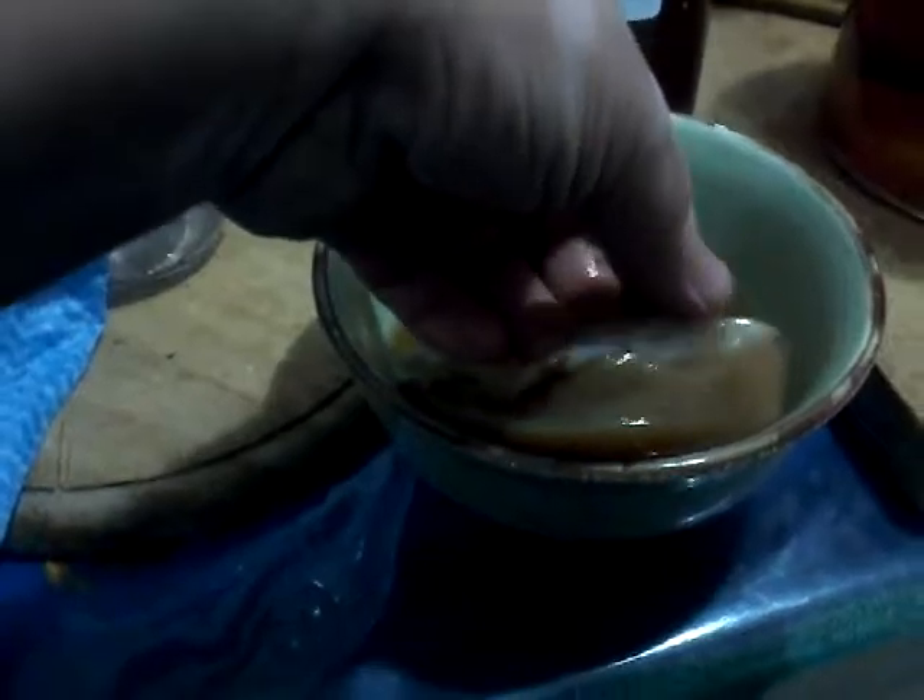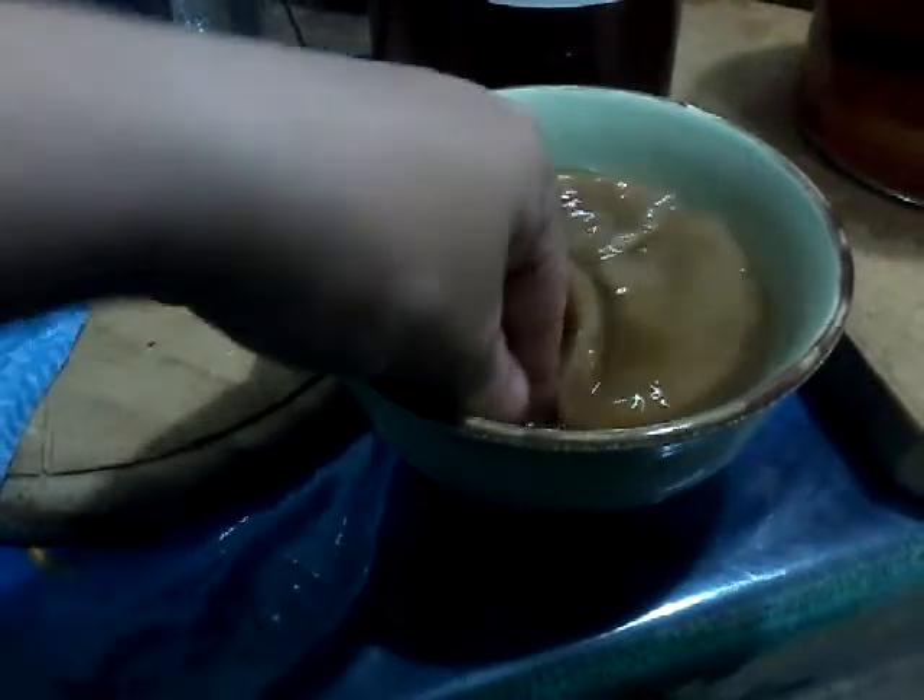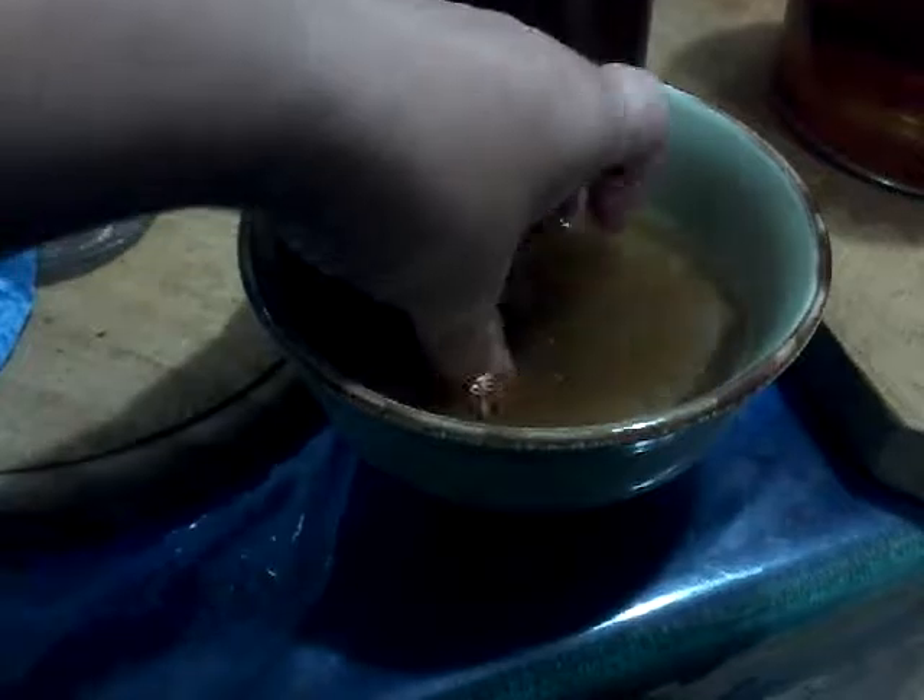Here you can see a new mother forming on top of the old mother. All this gunky stuff — don't worry about that. That's just little bits that fall off; it's not rotten and it's not going to harm you in any way. It's all just yeasty little bits and pieces.